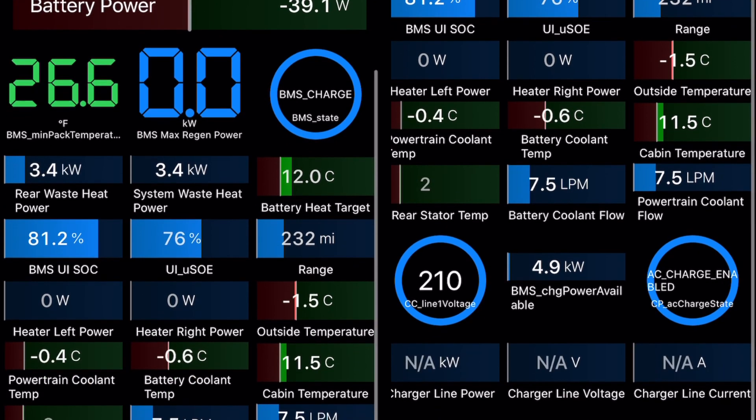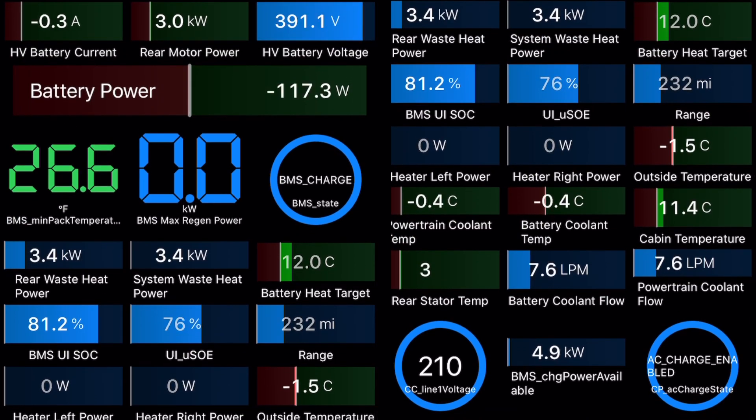As we warm up the battery, we're going to be able to charge it, and if we were driving we'd add regen power. Right now we're not charging — we have no regen power and the battery power is almost zero, because the battery is below freezing.